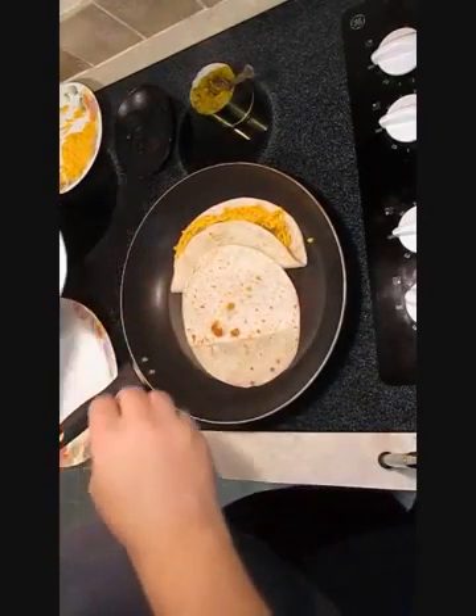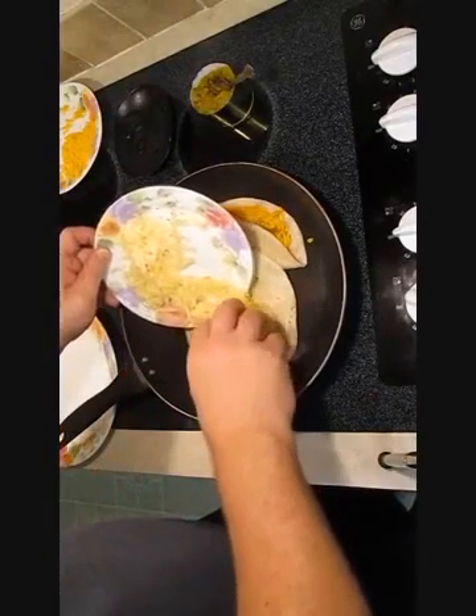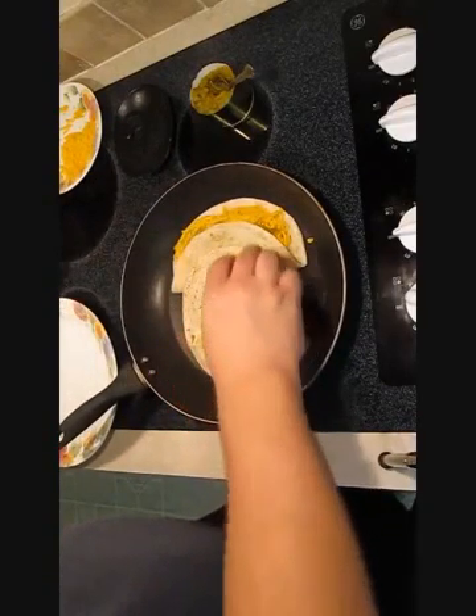Now for this next one, I'm going to be using pepper jack cheese. This one's my favorite, so I thought I'd throw that into the mix as well.